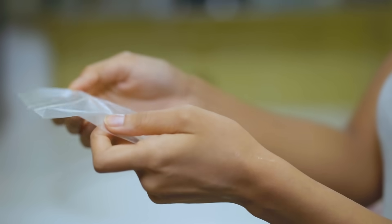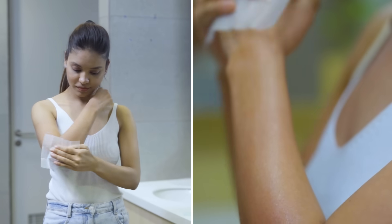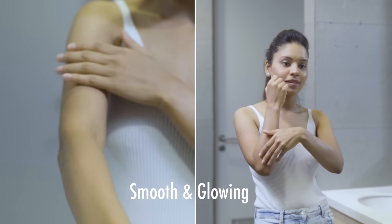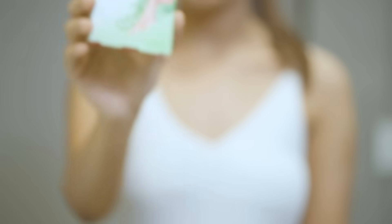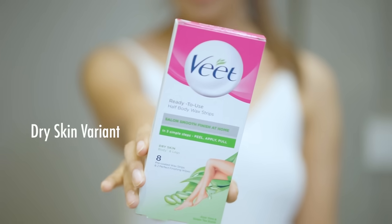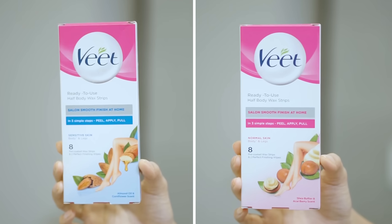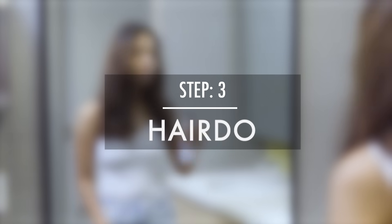Now I am done waxing my arms and I will quickly use these finishing wipes to clean the area. My arms are feeling super smooth and they are glowing. My skin is very dry, so I use a dry skin variant. But you should pick the variant that is suitable for your skin type. That's it — arms are done. Let's move to the next part.